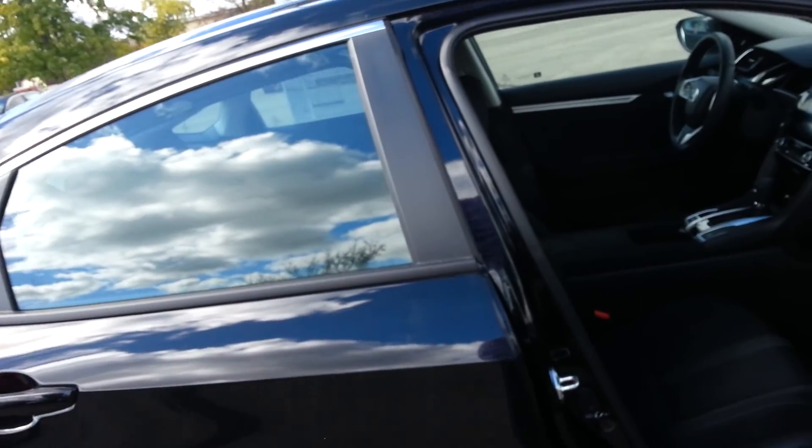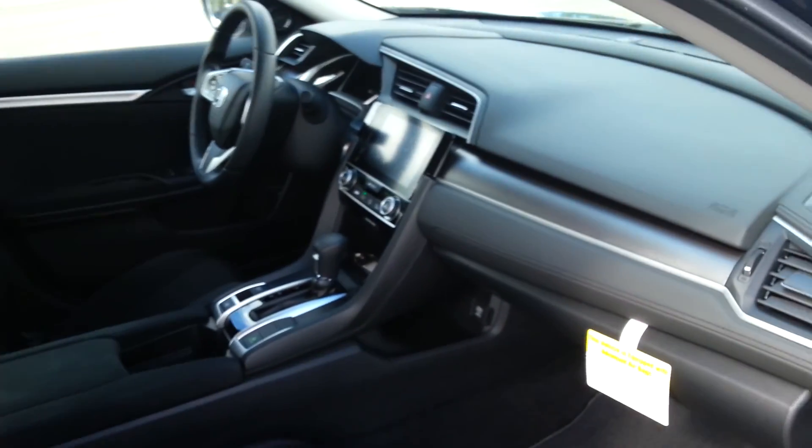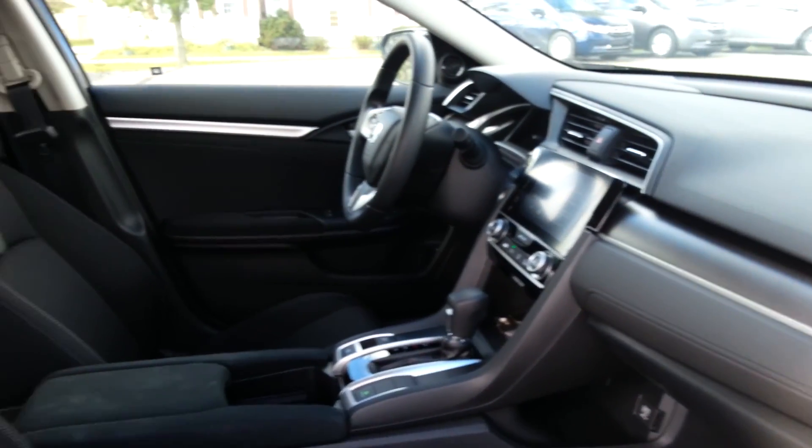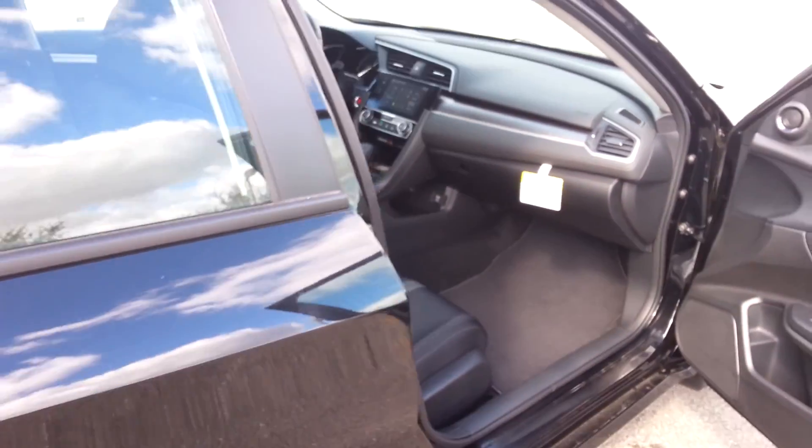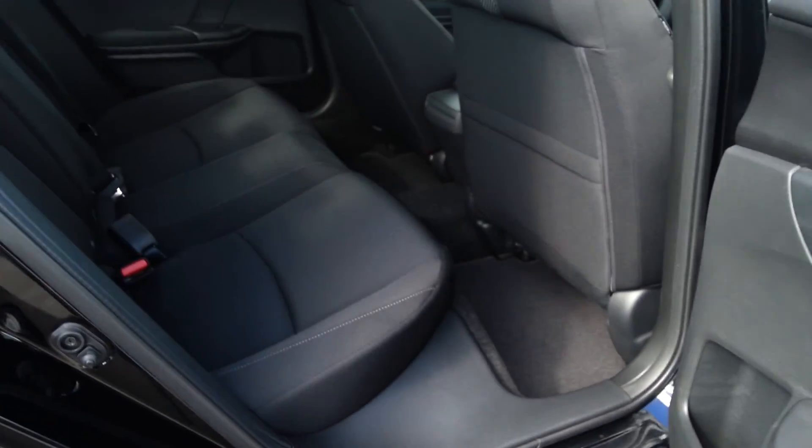On the inside, this one has black cloth seating and a 7-inch touch screen display up front. And then around to the back, you can get an idea of how much leg room is going to be offered to any back seat passengers.